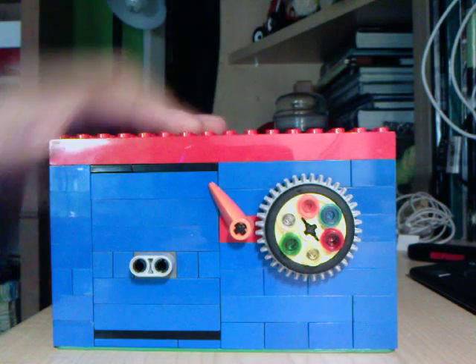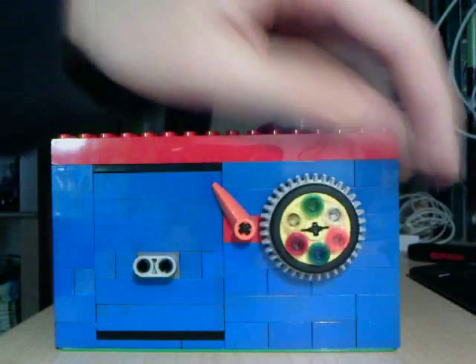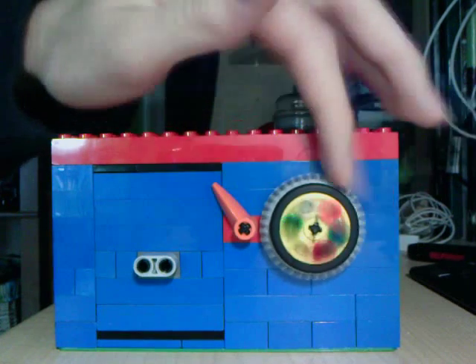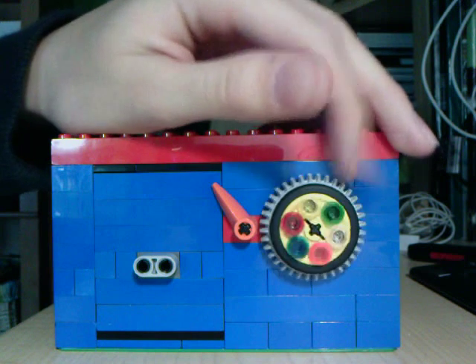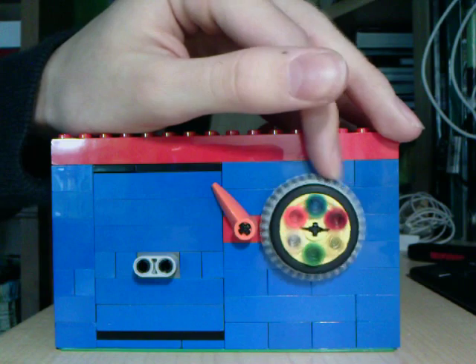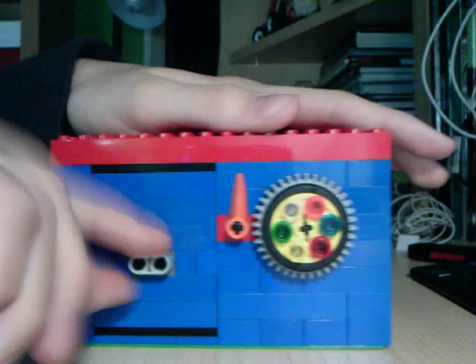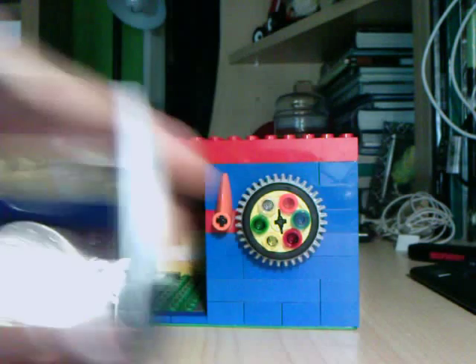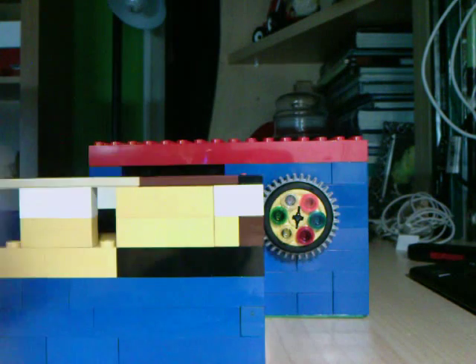So to open it, turn the dial a couple times. And now it has a three color combination. First to yellow, and then one full rotation past it. Back to blue, and then to clear — and you can open it. Pull this out. I have some silver coins in there, some quarters, and some half dollars.